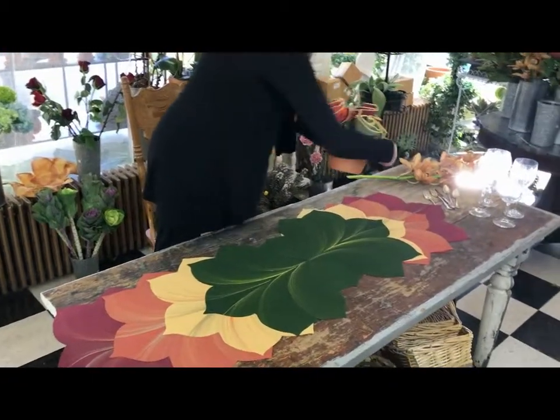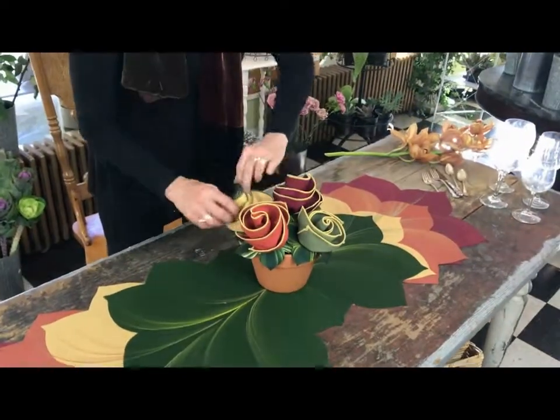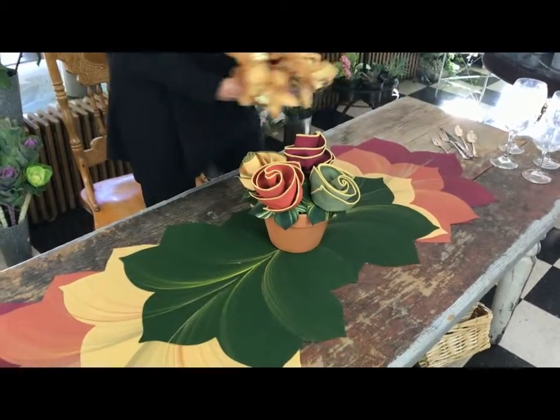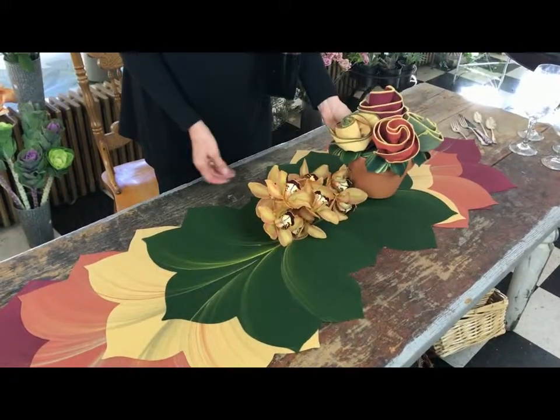Then set your set of four or eight napkins and rings into a clay pot. How pretty is that? And then perhaps add your own splay of orchids. How gorgeous is this?